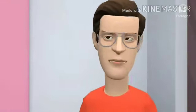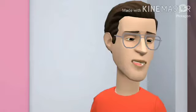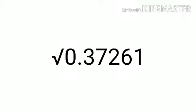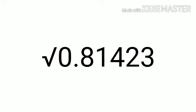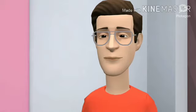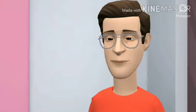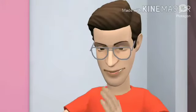Now give a try to these two numbers: find the square root of 0.37261 and the square root of 0.81423. I'm sure you can do it now. If any problem arises, write to me. Thank you and bye bye.